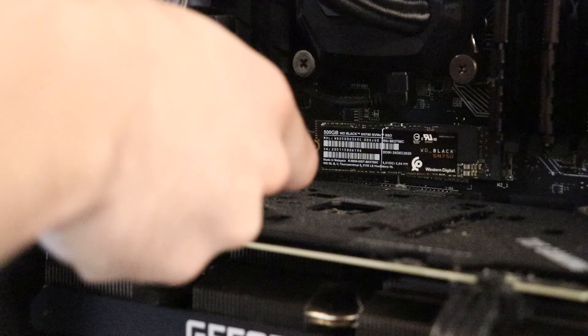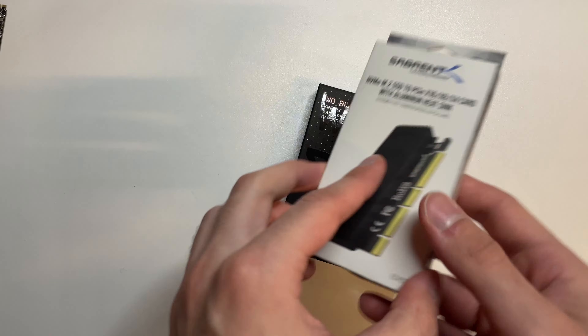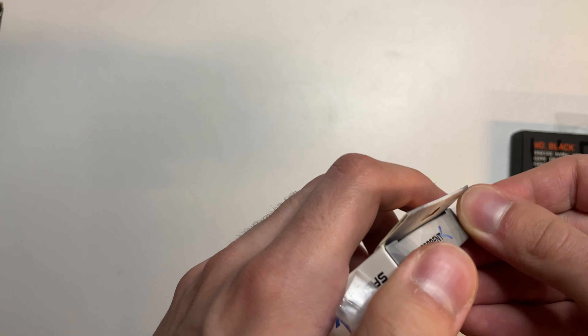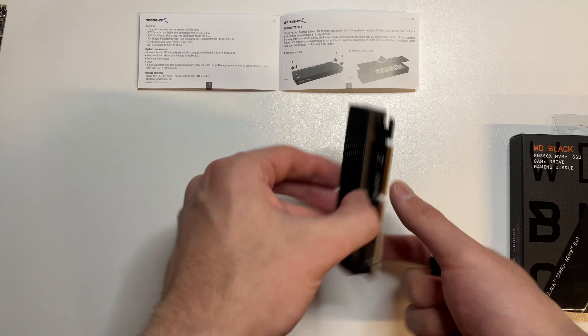Here's what you'll need, all of which will be linked in the description. Starting with the most important: the PCIe M.2 riser. This is what will allow us to plug in our other M.2 so that we can plug in our new one in the main slot on the motherboard. And then of course the new M.2 drive — for me I got a 2TB one. I wanted to get a 4TB one but it wasn't in my budget.